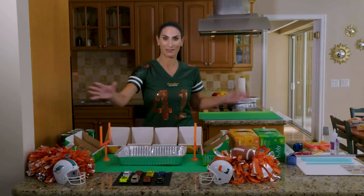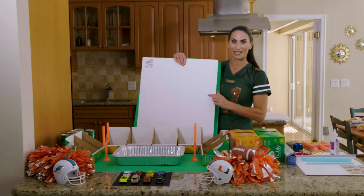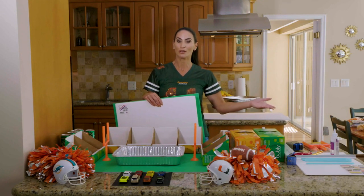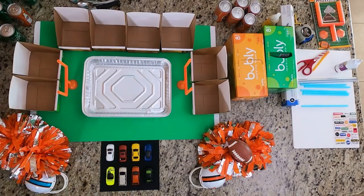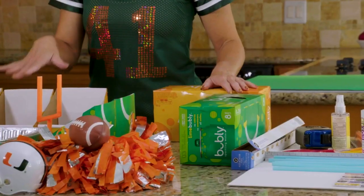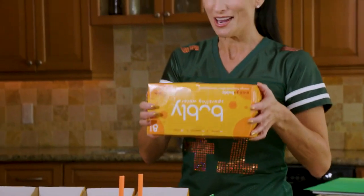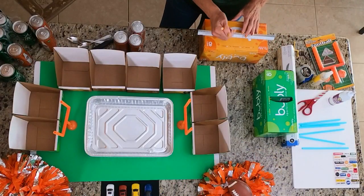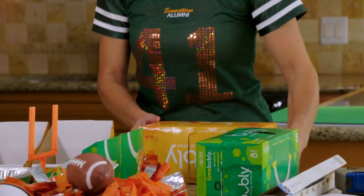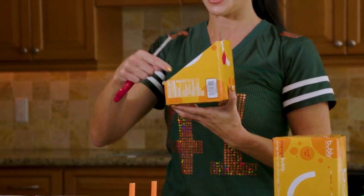I left the front part of the stadium off for camera purposes, but if you want to fully enclose it you would just repeat this side over there. I like to start with the foam core board as the base — it keeps everything sturdy and helps if you need to lift and move it. I pasted a little green craft paper to it for a look of grass, but you can also keep it white. To create the little snack containers, you're going to cut the box in half — measure to the center, draw a cut line through.